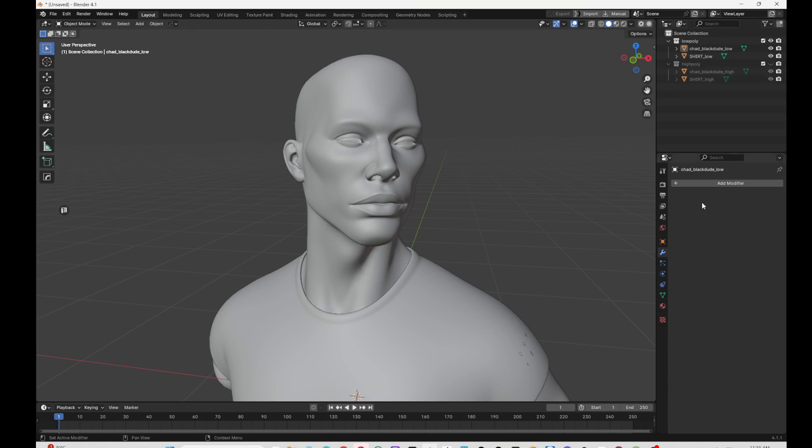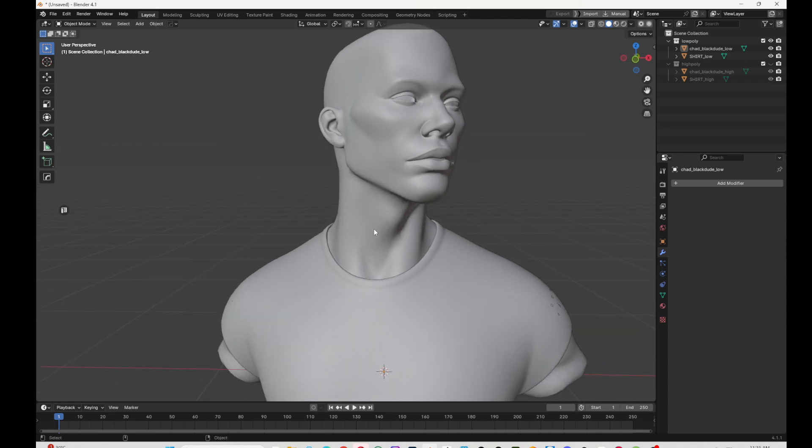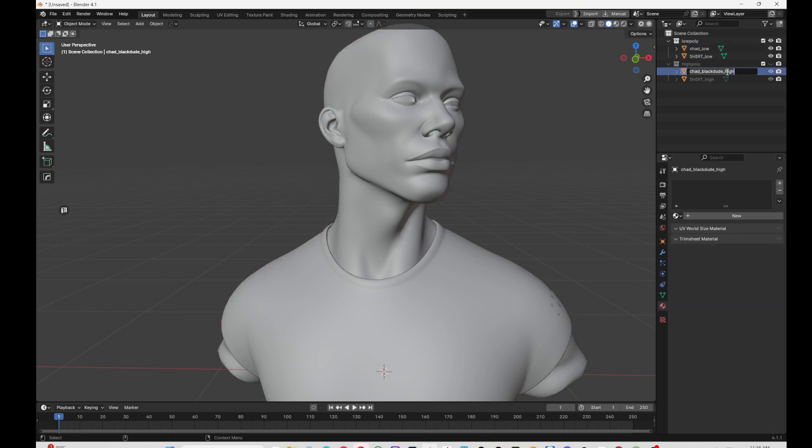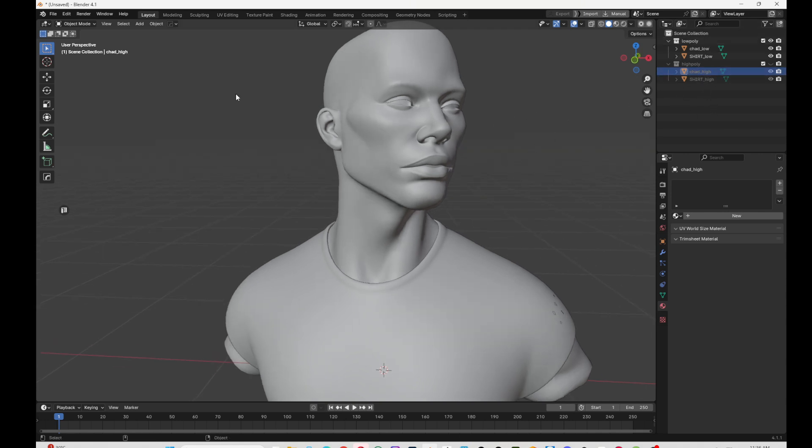The reason you don't just go straight from ZBrush to Substance or Marmoset most of the time is that you want to set up the materials. I created a material named 'chad' and one named 'shirt.' It's really important before you export to add the naming prefix: underscore_low for the low poly and underscore_high for the high poly.